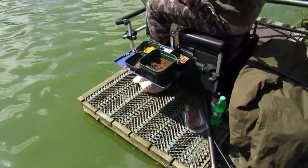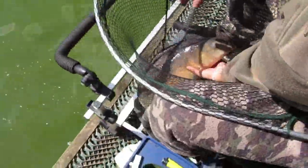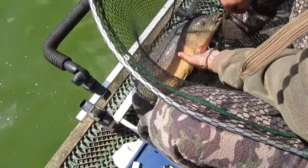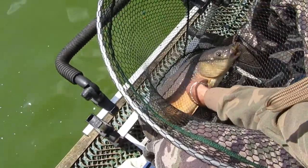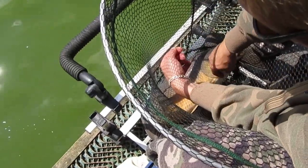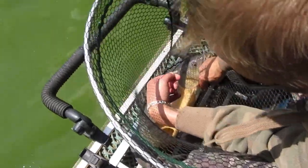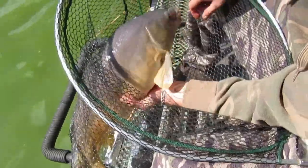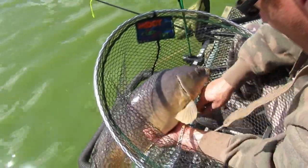One solid fish. Oh yes! If that's not double figures — yeah, that's a double figure fish. That's deep and wide. There we go. Now that is a proper fish.